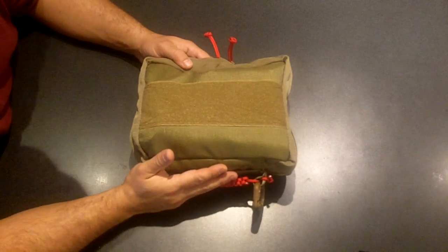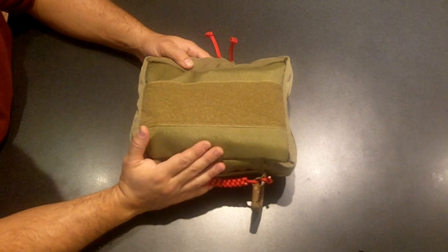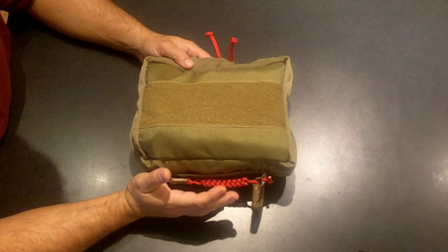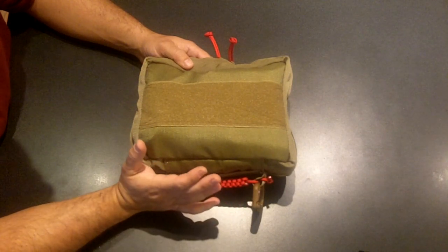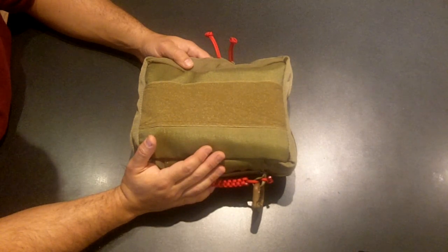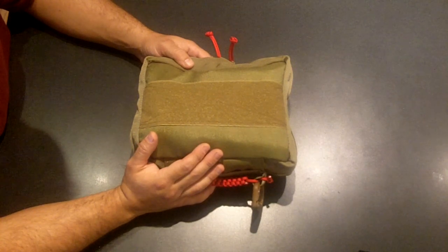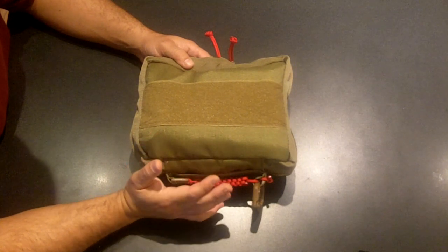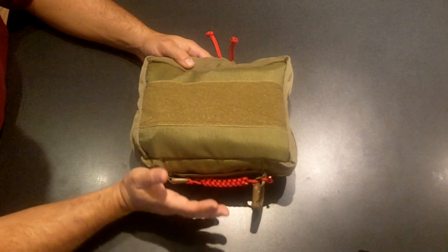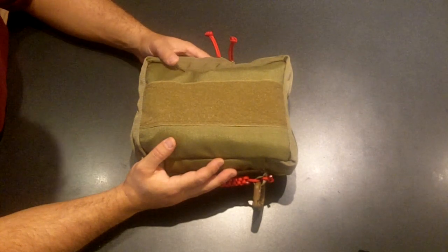What I have here is a StormTracker large uni kit. For those of you that aren't aware of StormTracker, if you go to the EDC forums you can find a link on there. I can't think of the name of his website, but I'll put it in the notes below. He's just a private guy who builds bags out of his basement, and he does phenomenal quality work. Takes a little time to get it, but you're paying for American-made, top-notch quality equipment.